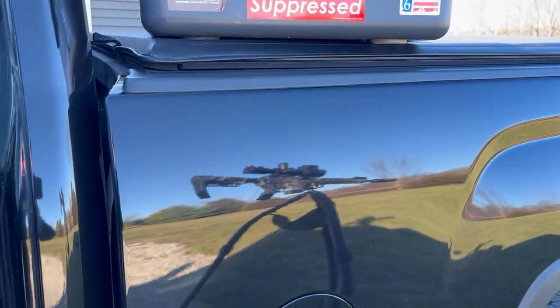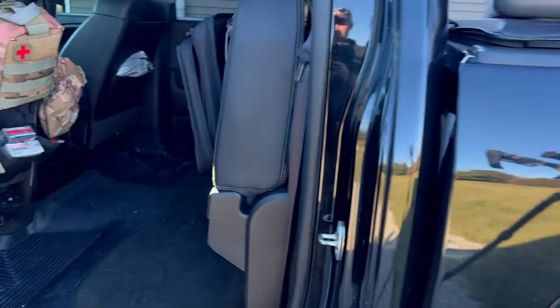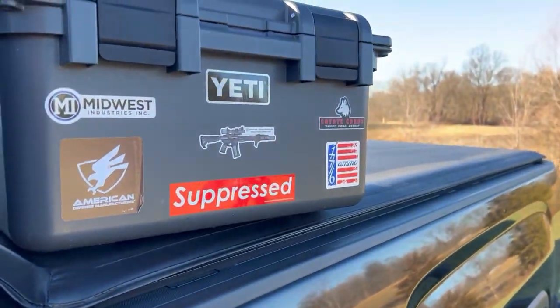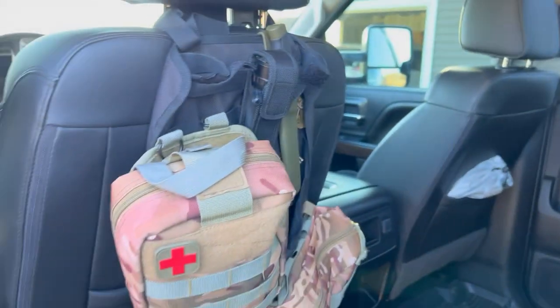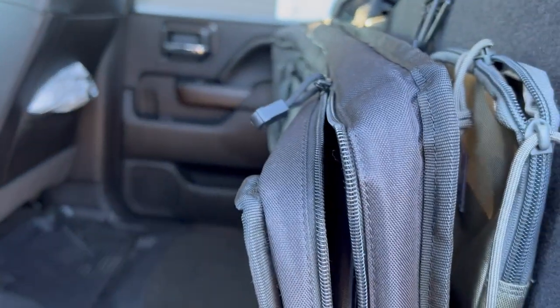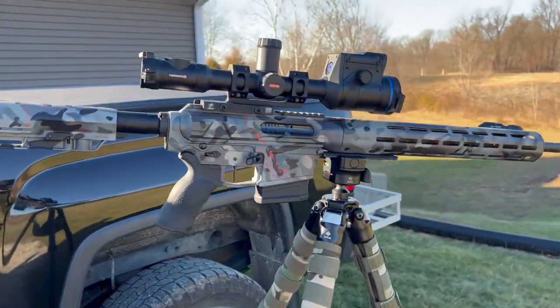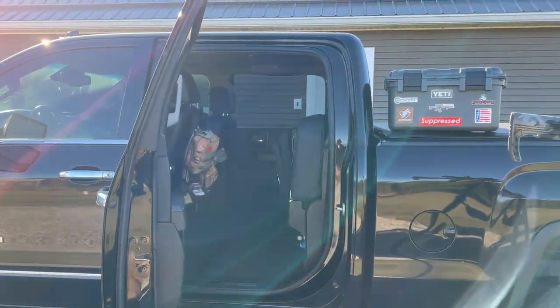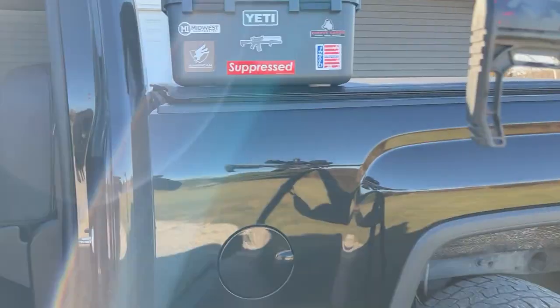I know a lot of guys throw tripods in the back of the truck — I've got some buddies that I hunt with and I do the same thing. But this thing is pretty high and it gets to be a pain to reach up over the top of the fender well and get in the back of the truck. So I run most of my stuff right here in the back storage right behind the cab of the truck.